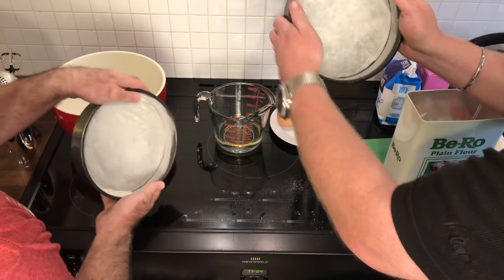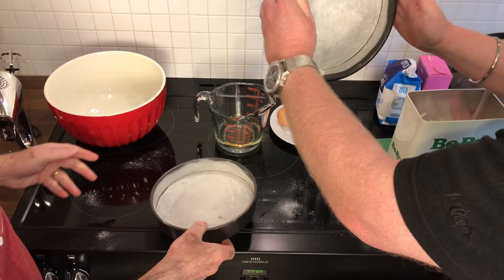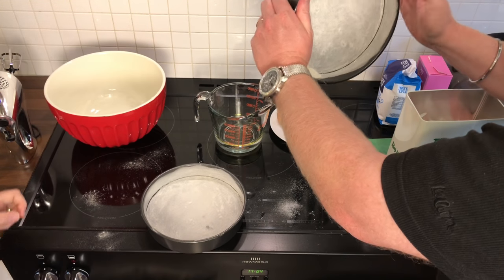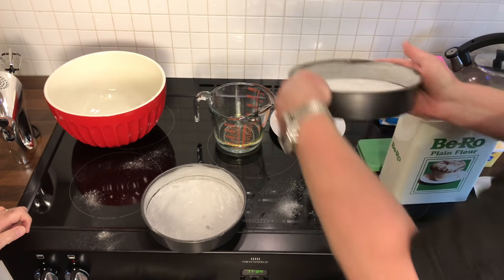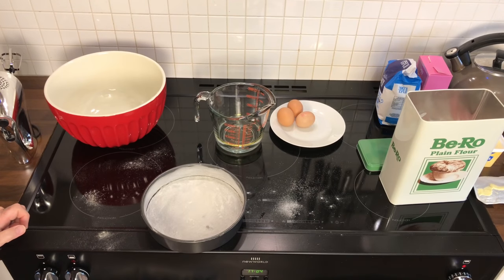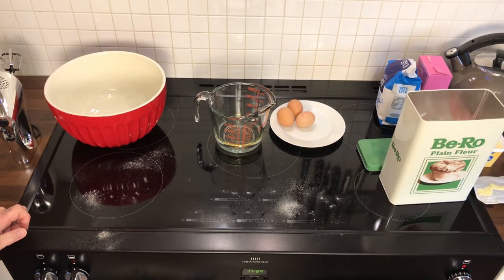Did you used to help your mum cook? Yep, I did sometimes, but not for a long time. What about in school — were boys doing cooking in school? It's compulsory. Really? Yeah. So Aussies can cook! Right, let me just tap out the excess. There we go, that's one tin. I'm going to tap out the excess of this tin too.